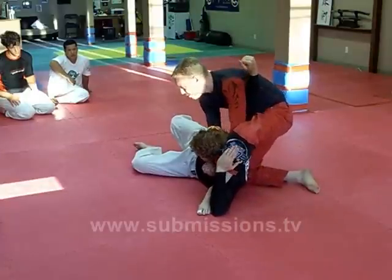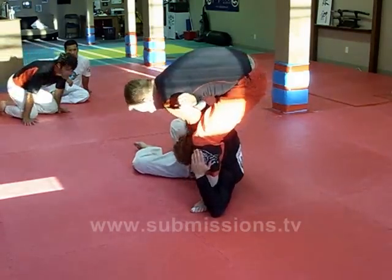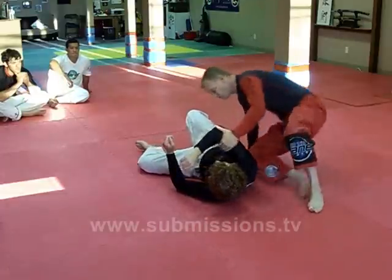I can probably finish him right here if I want to. If you have the flexibility and agility, you can actually step over from here and fall down. But some people feel they lose balance, so it can be difficult for them.